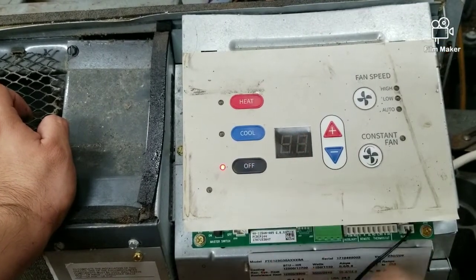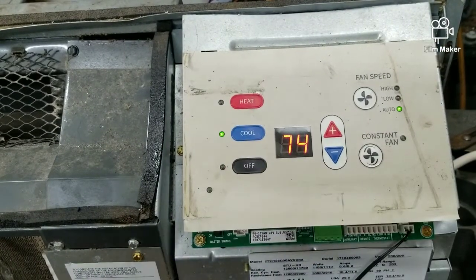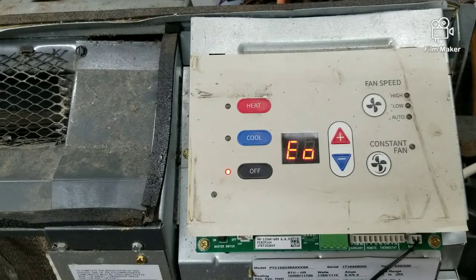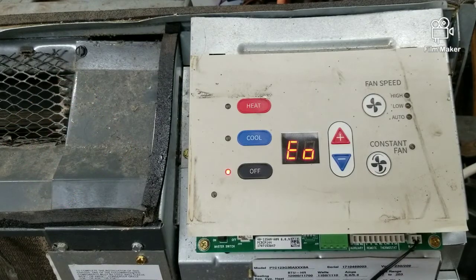Once you are done with that setting, you simply turn off and the unit is going to work again. Now, there have been times where I actually want to program the control board but for some reason it skips over C3 — if that's the case with your unit, then you're definitely going to have to replace that control board.